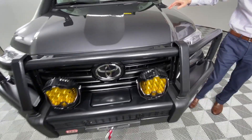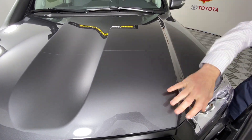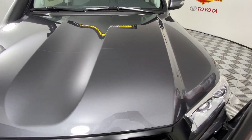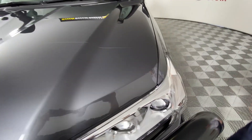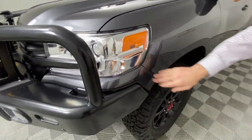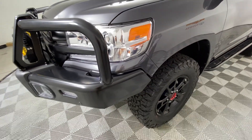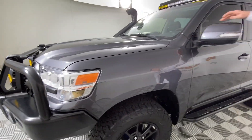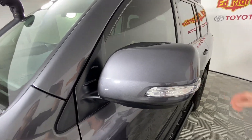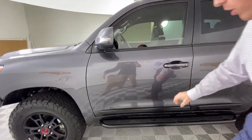We do have paint protection film all over the vehicle — it's not 100%, it's a partial: 17 inches on the hood. We also have it on the fenders, the front bumper, and that's XPEL Ultimate Plus. We also have paint protection film on the back of the mirrors, the door cups, and the rocker panels.